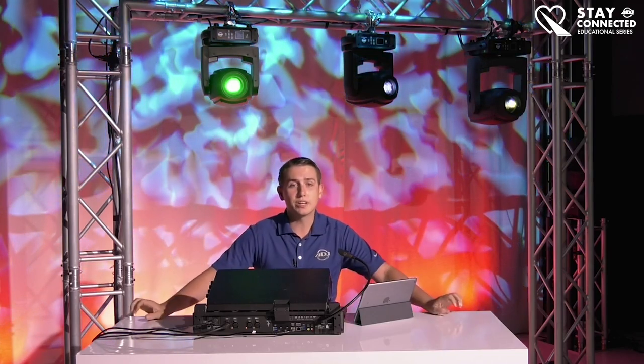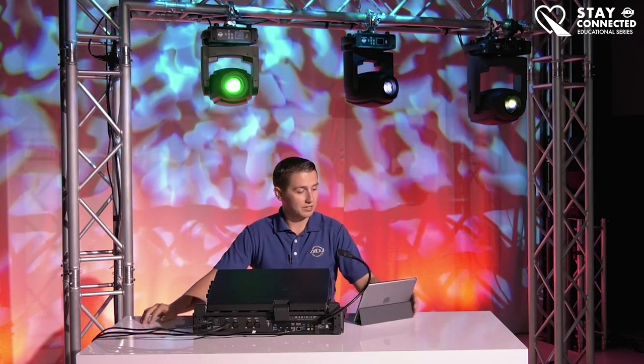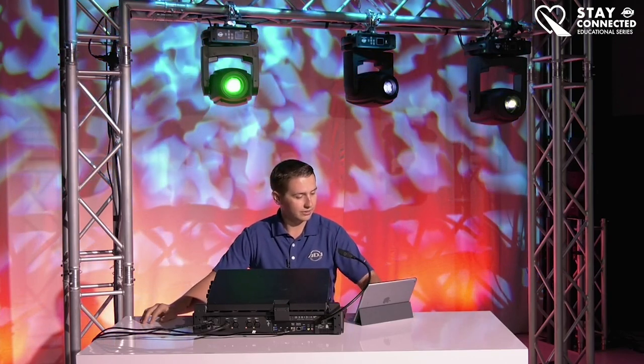Again, thank you for joining us. It's really nice, as I usually say, to be able to get this opportunity to reach out to you guys and have such close interaction with our audiences during these unprecedented times for our industry. That being said, just give it another minute or two while we all get in here. Alright, let's get started.